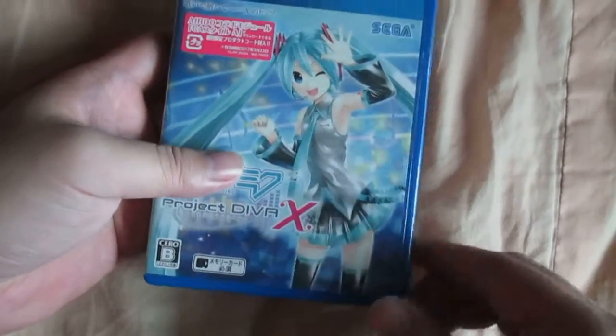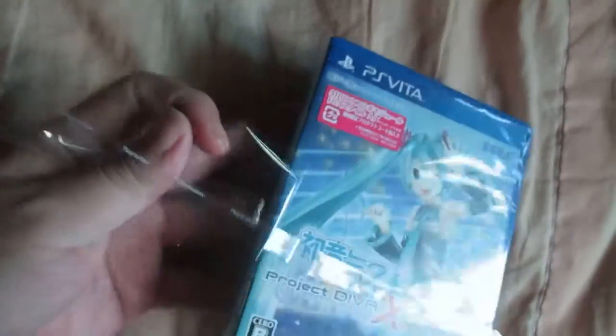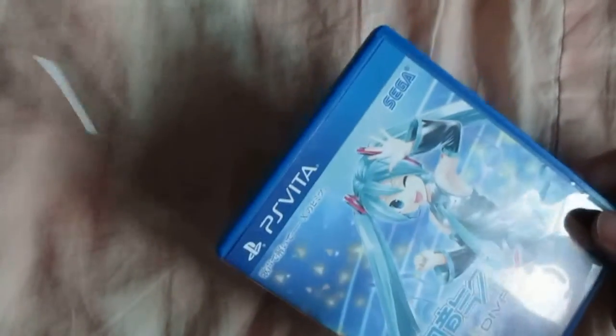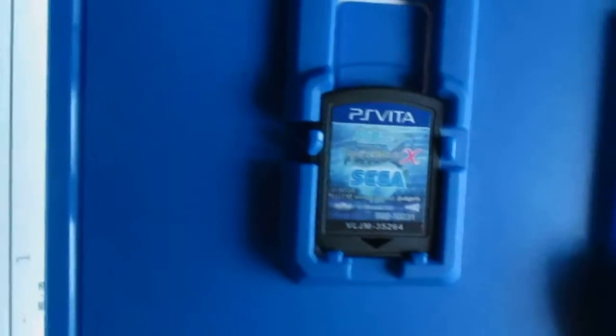Nicely opened. Okay, let's take a good look — game card on the right.